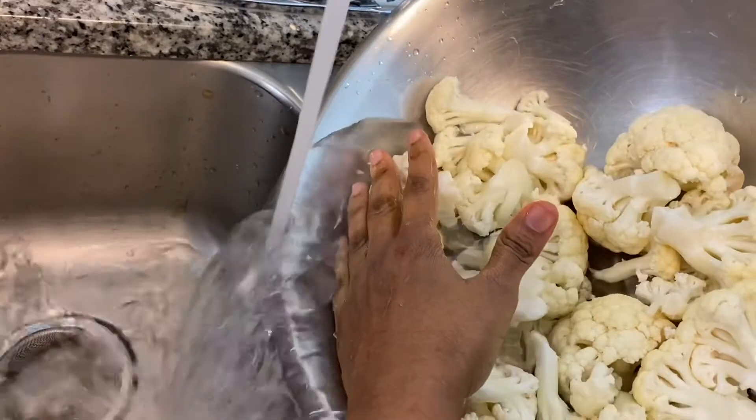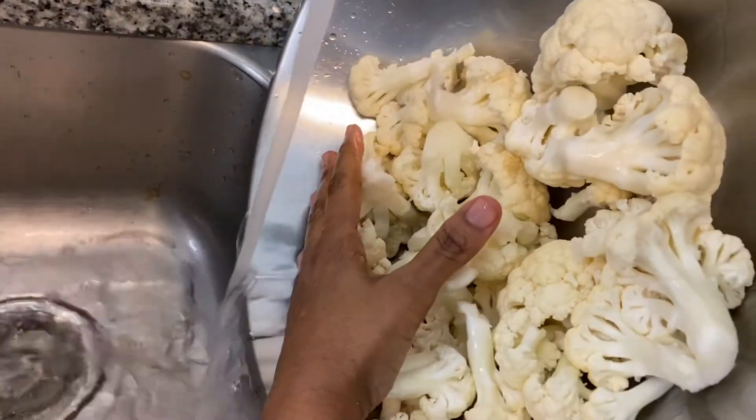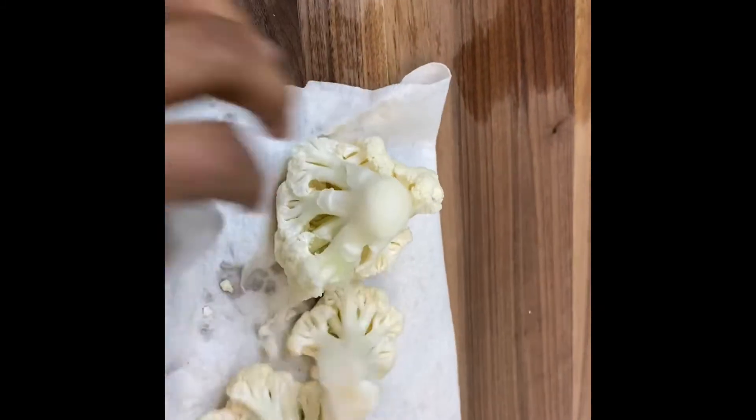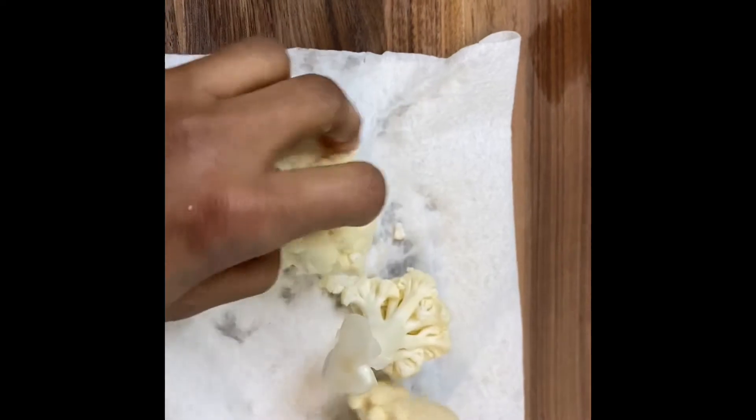After draining the salty apple cider vinegar water, please rinse twice. When you're done, get a paper towel and try to get out all the excess water, because you don't want your cauliflower rice to be soggy.